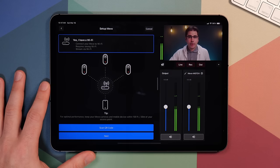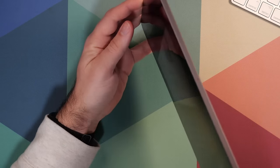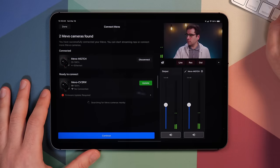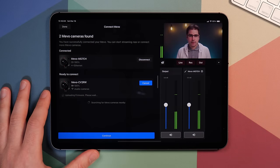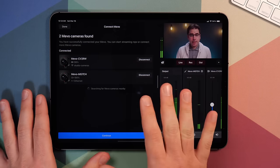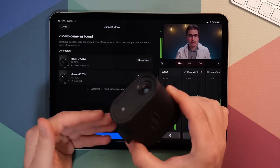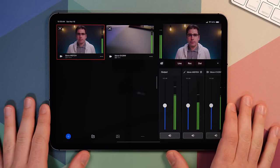I'll go ahead and tap scan QR code. It wants to access the camera, and then it's using the iPad camera to scan the code. I can go ahead and scan the code and it's now wanting to connect to the Wi-Fi it found. Once your cameras are connected, you might notice that a firmware update is required, so go ahead and let that install. Once the firmware is done updating, we can now connect to this camera. Now we've got two cameras connected and we're ready to drop into the live stream control room.